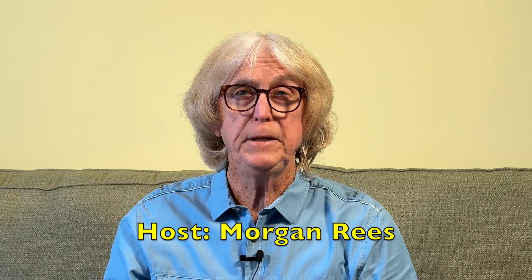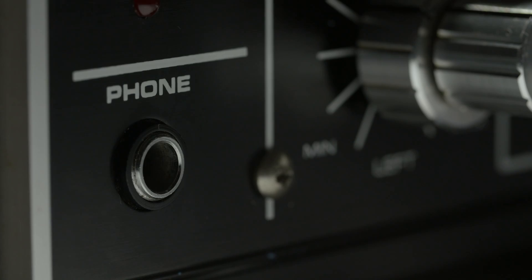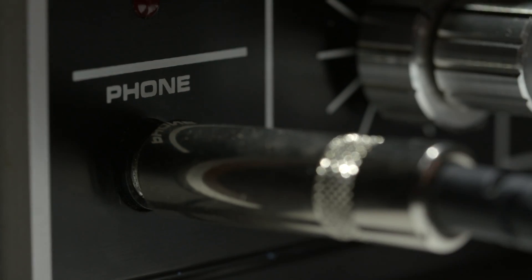If you like anything that you see, please hit like and subscribe. For decades, I've been relying on cables — from guitar cables through your amplifier, guitar, etc., all the way through the microphone. Nothing happens without cables.